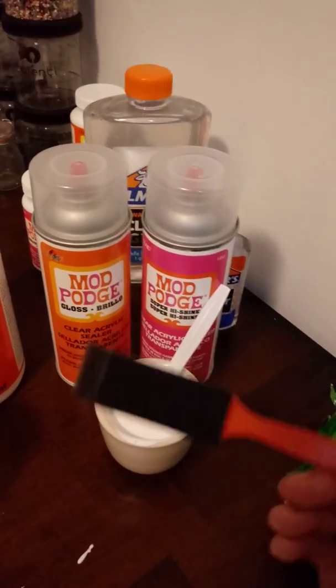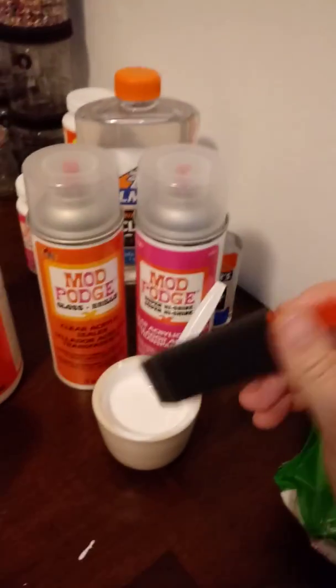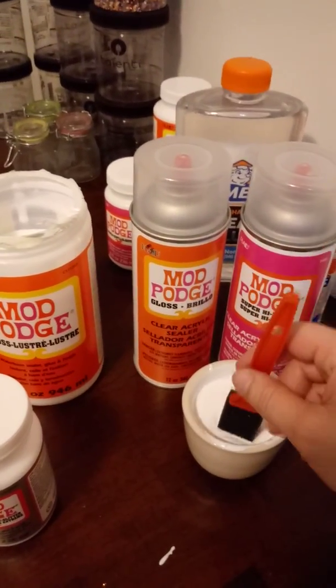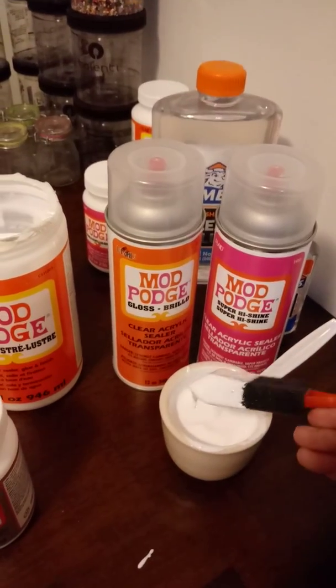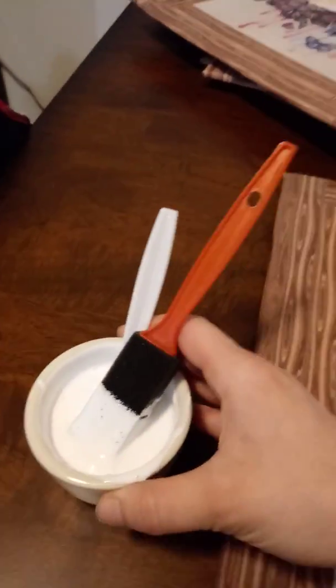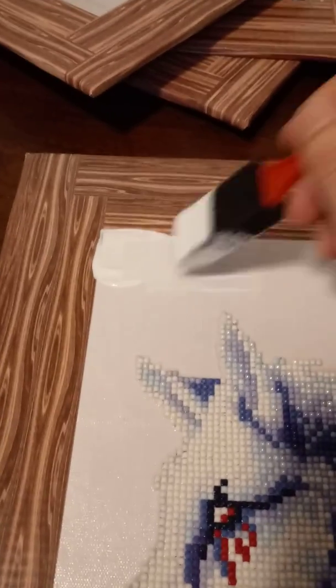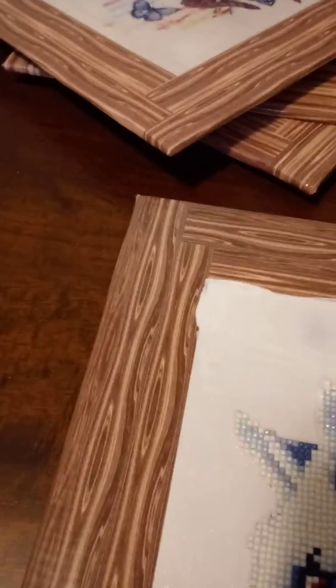I take this foam brush here — pretty fancy — and dip it in the mixture, get some on there. I scoot it closer to my painting and start applying it. It may get on the frame, but it dries clear, so no worries about that.